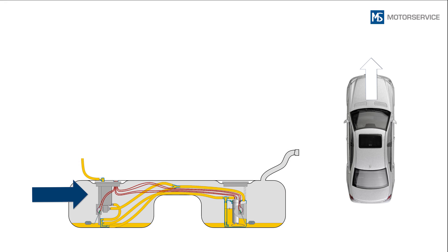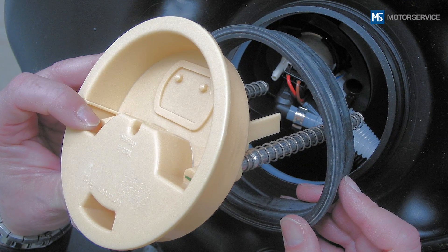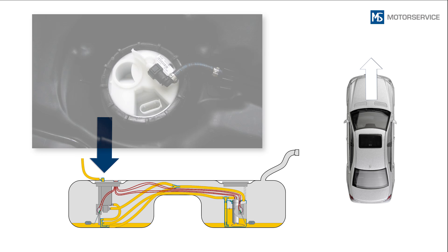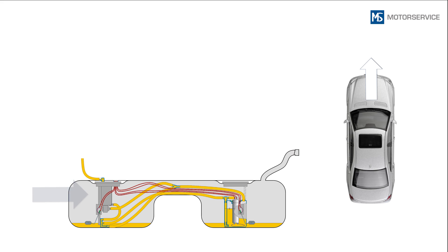When replacing the fuel tank sender unit, the side of the fuel module must also be opened in order to detach the lines on this side as well. The fuel module does not have an electrical connection in the flange cover; the power is supplied by means of the connector plug on the fuel tank sender unit.